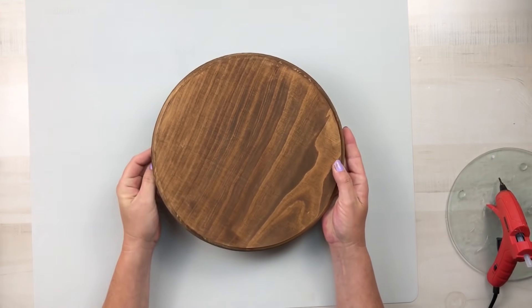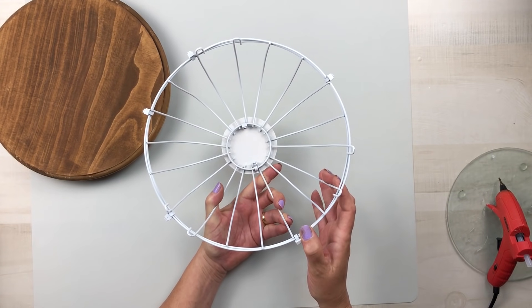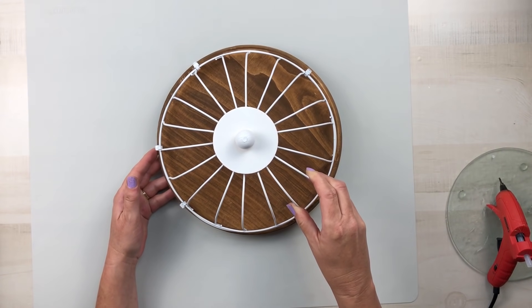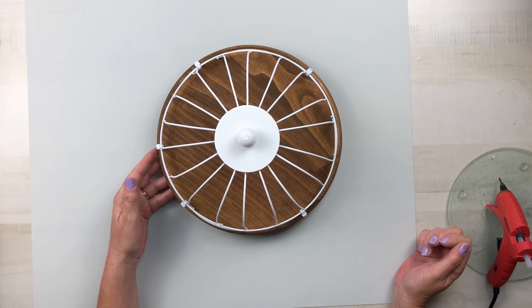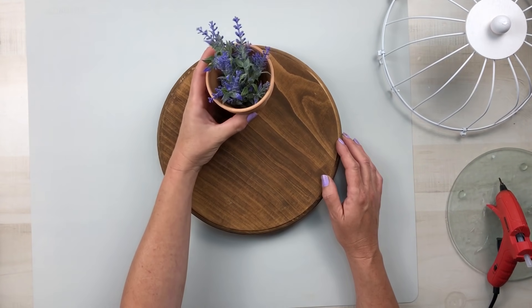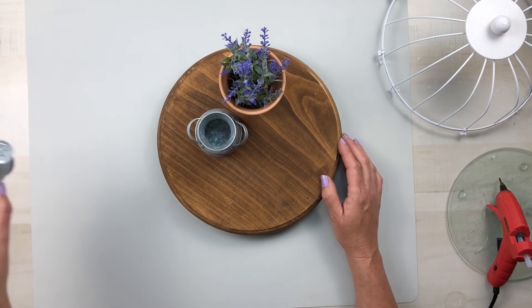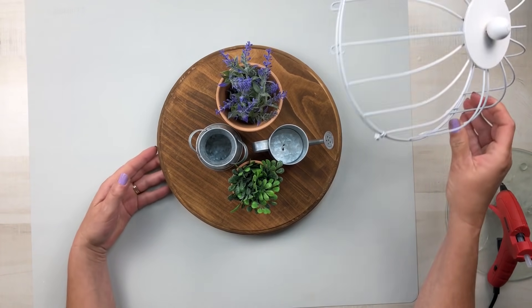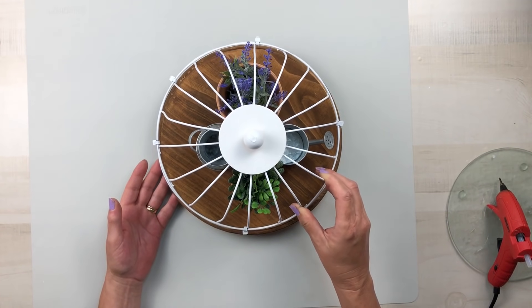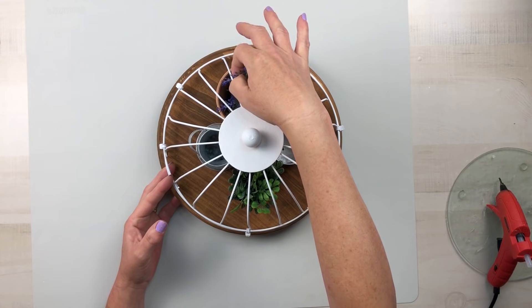Now that the cloche top and base have dried, I'm going to show you a couple of different ways to decorate it. This sits perfectly right on top of that wood round. First I'll decorate it with just a terracotta pot with some lavender and then one of the tin milk cans from Hobby Lobby when it was on sale. The watering can came from Dollar Tree and then a small terracotta pot from Dollar Tree as well.